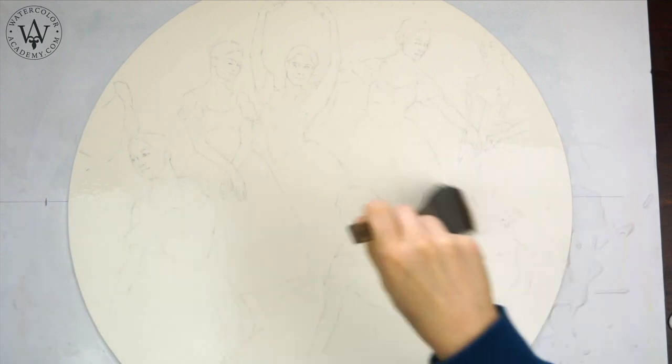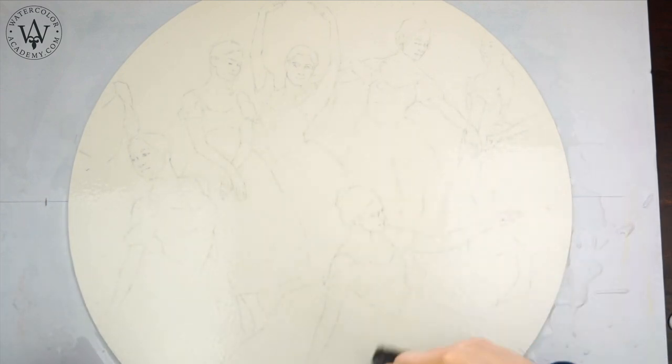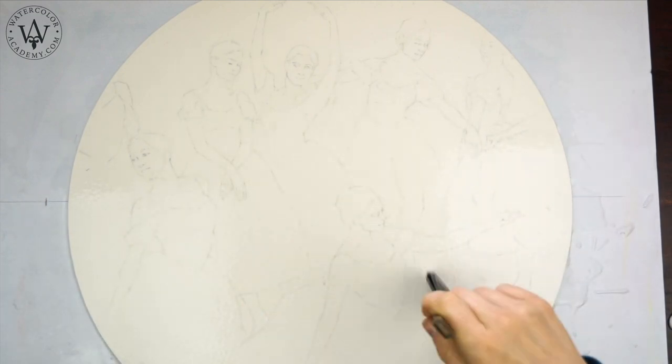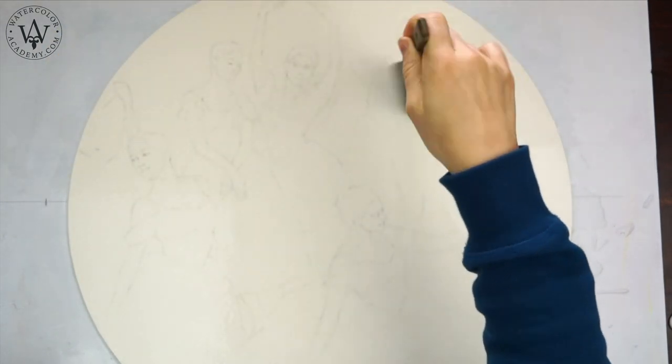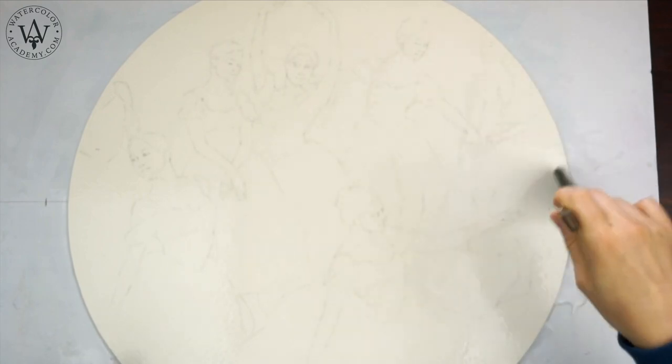I already moistened the reverse side of the paper with water. I place it on the plastic board and now apply clean water with a soft natural hair brush on the front side of what will be the painting.